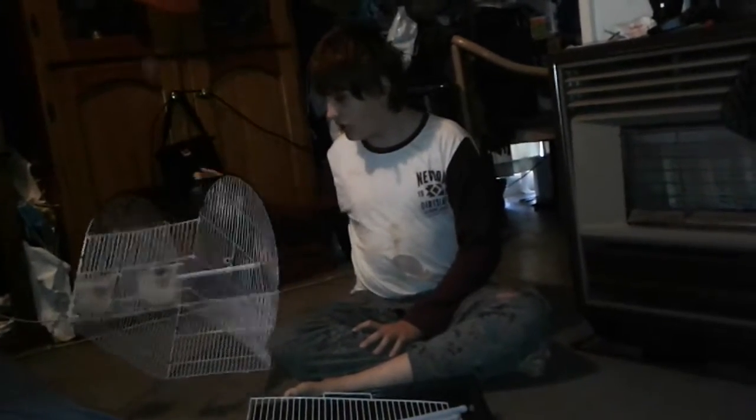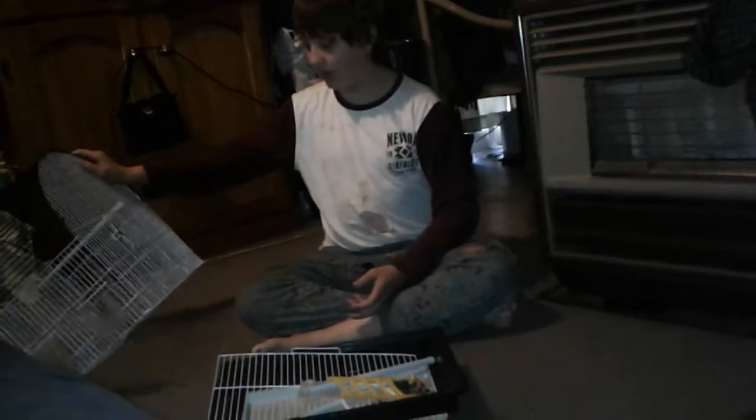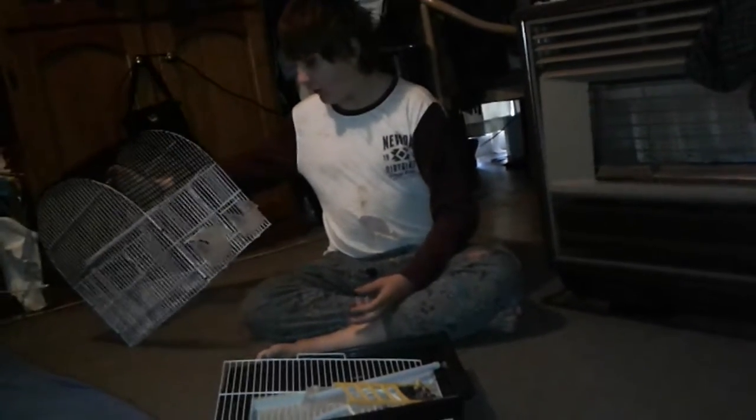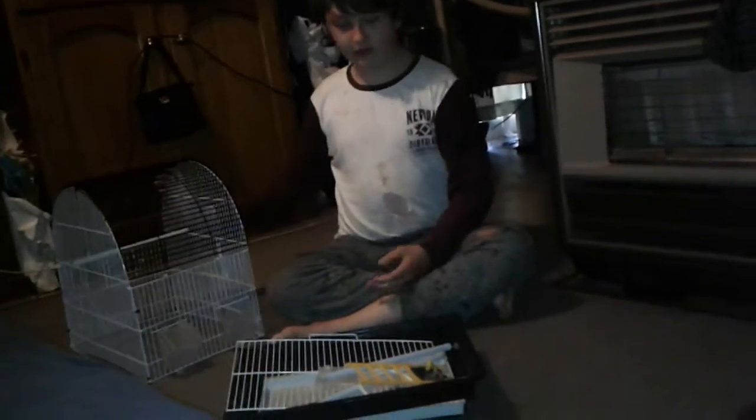Hey everyone, today I'm going to be assembling my birdcage I got off a friend because his bird died. I already washed the cage, so no DNA and stuff. We're going to assemble it because it was disassembled — it fell apart actually while I was taking it home on my bike. So let's get to assembling it.